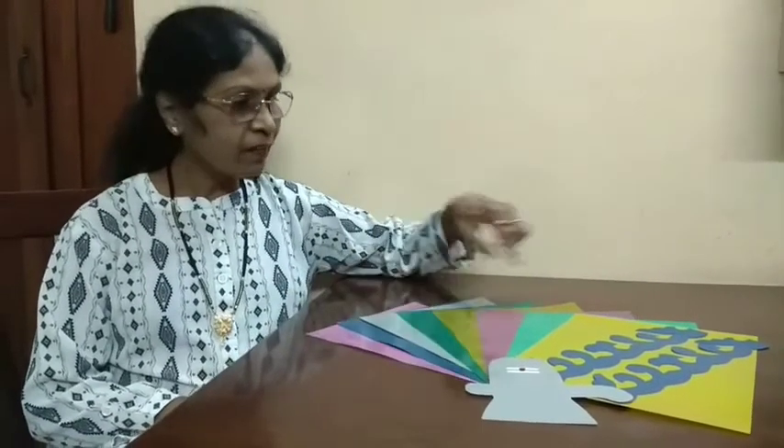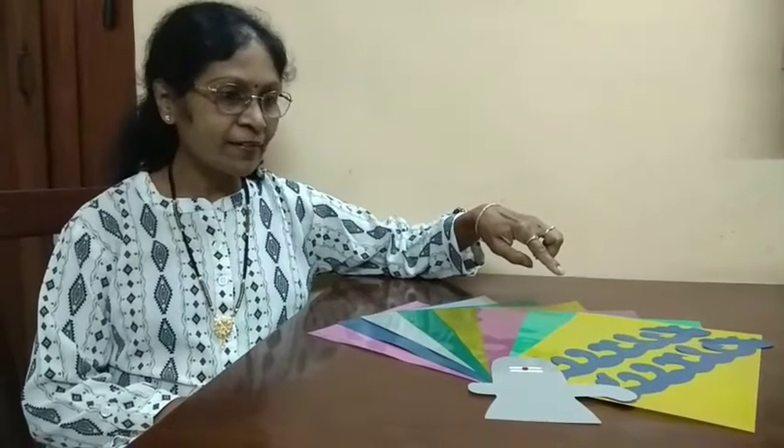Hi friends, happy morning to all. Today I am going to show the different varieties of floral designs by using file sheets. These are the different colors available. Now I am going to show how to prepare those things. Let us start.